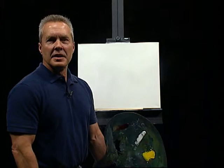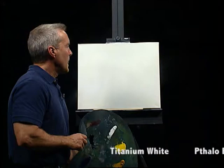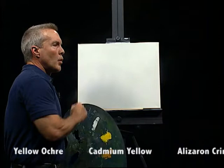Welcome to Painting with Kevin. I'm Kevin Miller. Today we're going to do a neat little desert scene. We'll run the colors across the screen that I'll be using. I've got a 16 by 20 canvas that I've coated with a mixture of titanium white and linseed oil, just a thin, even coat. And with that, we'll go ahead and get started.